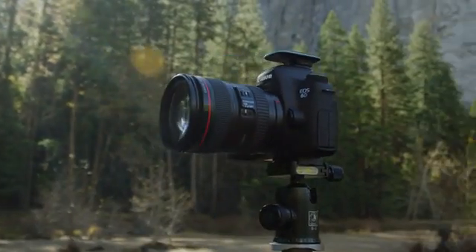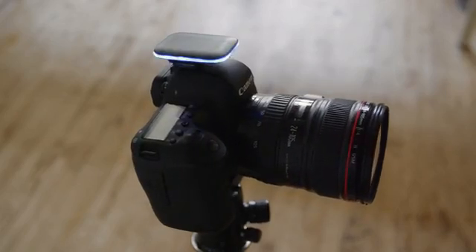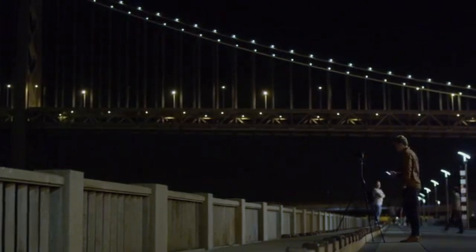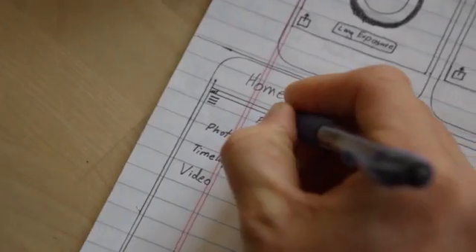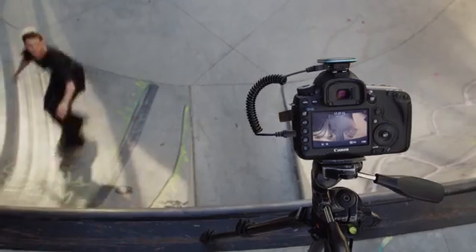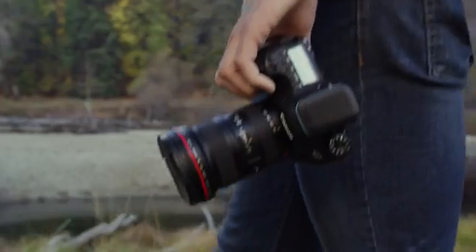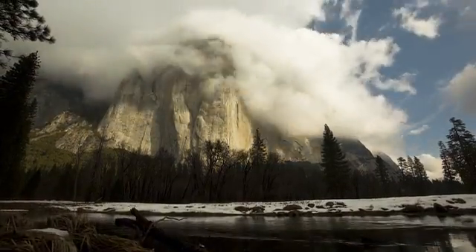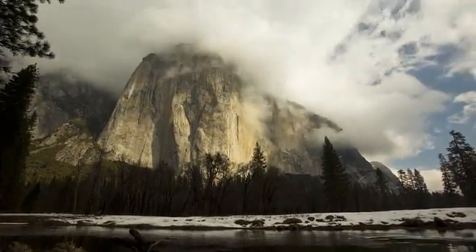We wanted a product that was sleek, fit beautifully with your camera, and gave you complete control wherever you were shooting. So we got to work and designed Pulse. Your support gives us the ability to build the best products we can imagine, and to continue to work on new ideas. From all of us at Alpine Labs, thank you.